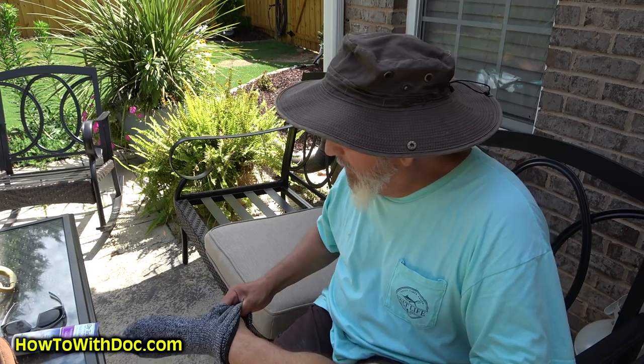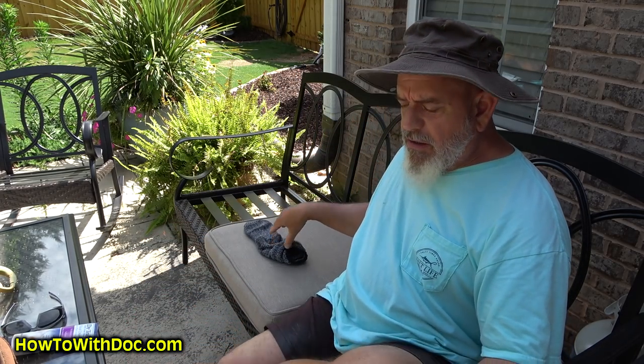Jesse and her fiancé had to do some dog sitting this weekend, so I haven't heard from her yet, which means I need to get out here and cut this. Let me give you a couple of quick tips. Number one, this is kind of stupid but - take care of your feet.